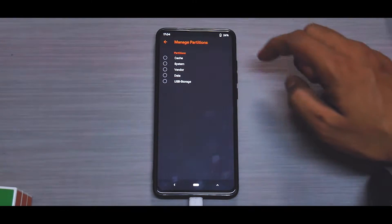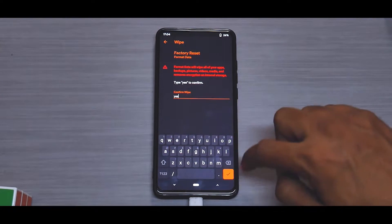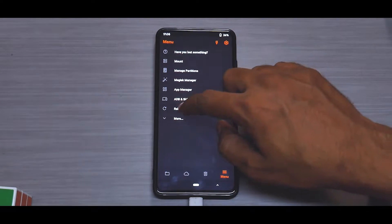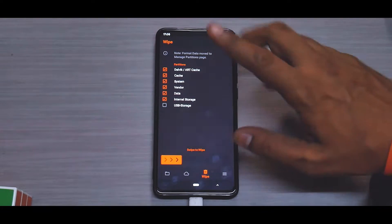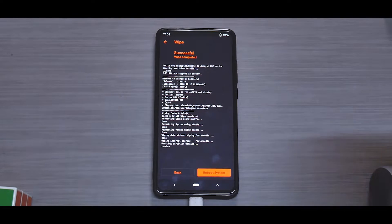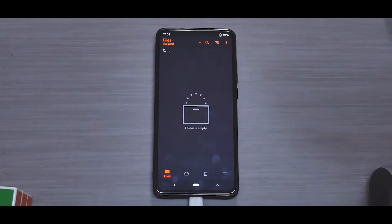First, go to Manage Partitions, select Data, tick Format Data, and hit Yes. Then go to Reboot, select Recovery, go to Wipe, and select Dalvik Cache, System, Vendor, Data, and Internal Storage. A dirty flash is your call, but a super clean install — even though it requires backing up and moving files — gives you a much better experience.